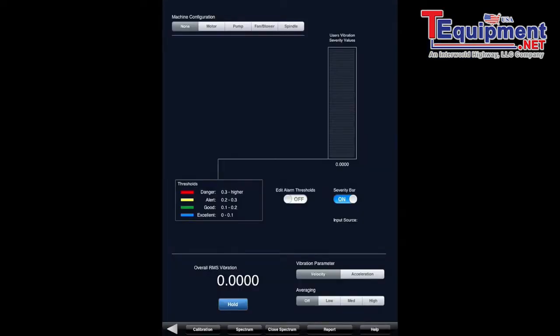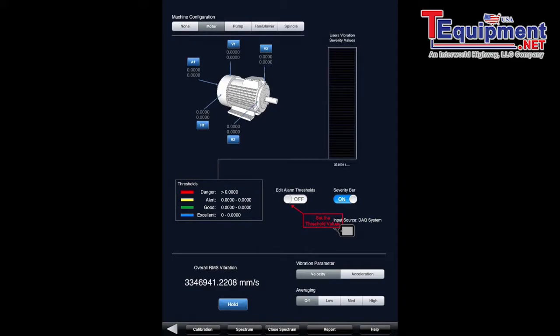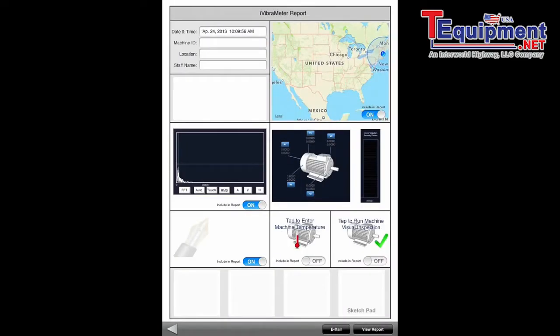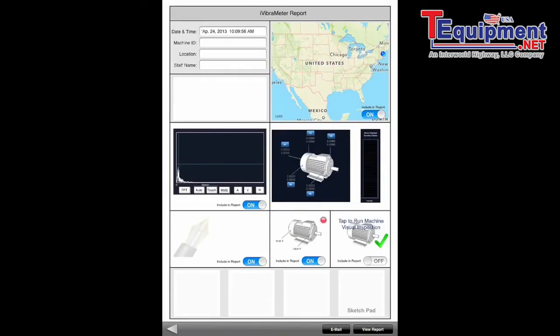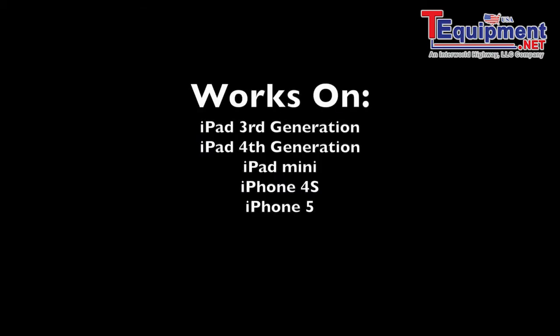Now let's move over to iVibeMeter. In iVibeMeter you select a motor, pump, fan, or spindle and go over to the report screen. Tap to enter the temperature area, then use the switch at the very top for the BLT IR temperature sensor — click it on and it starts capturing temperature. You tap the different areas you want to capture: I got the back captured, then tapped to add the front, which showed a different temperature. Both readings were outside the acceptable range, which is why they appear in red. Once set, it's saved in your report.